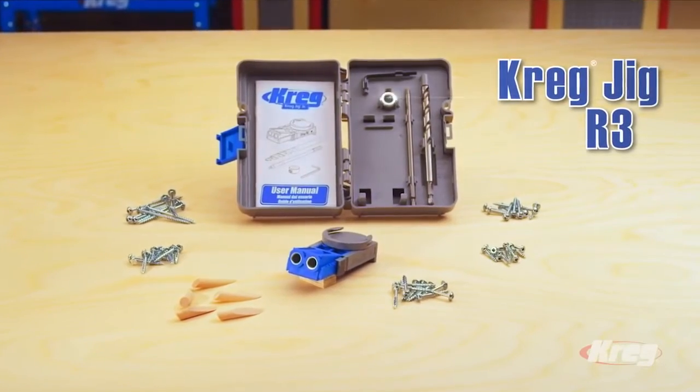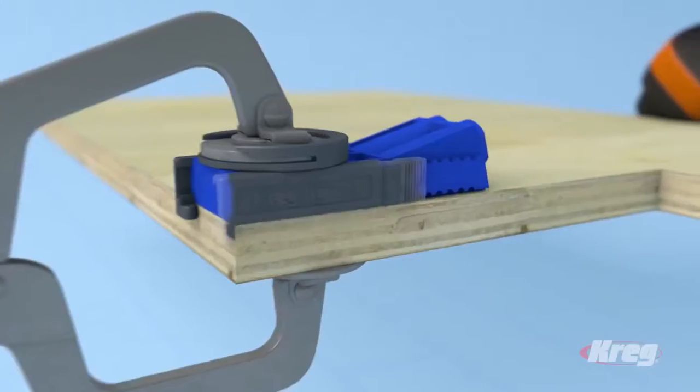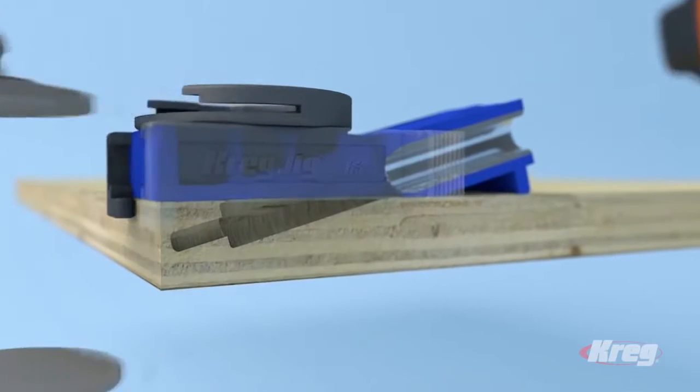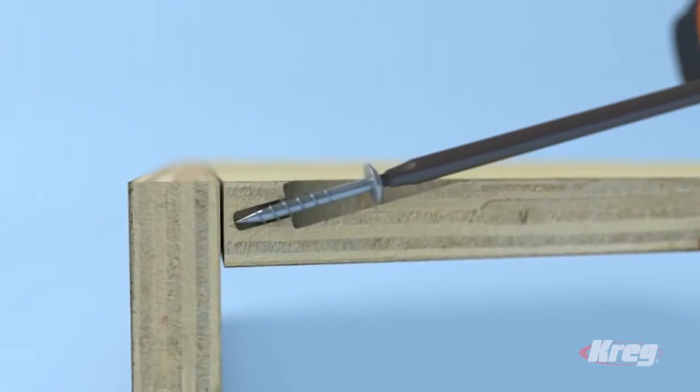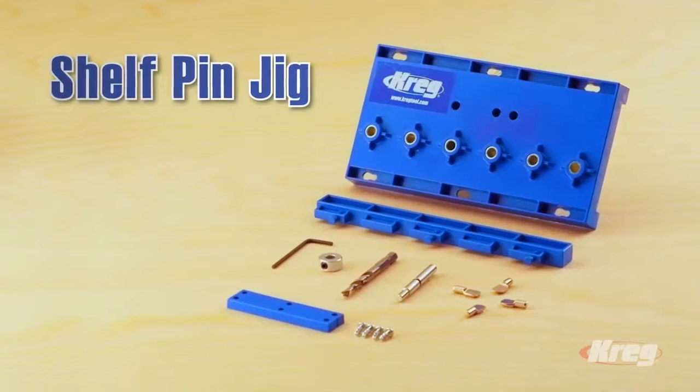When you're ready to assemble your pieces, the R3 Kreg Jig will quickly and easily create strong joints. Just drill a pocket hole in one of the pieces — the jig positions it perfectly every time — and then drive in a Kreg self-tapping screw. It pulls the pieces together to create a strong joint.